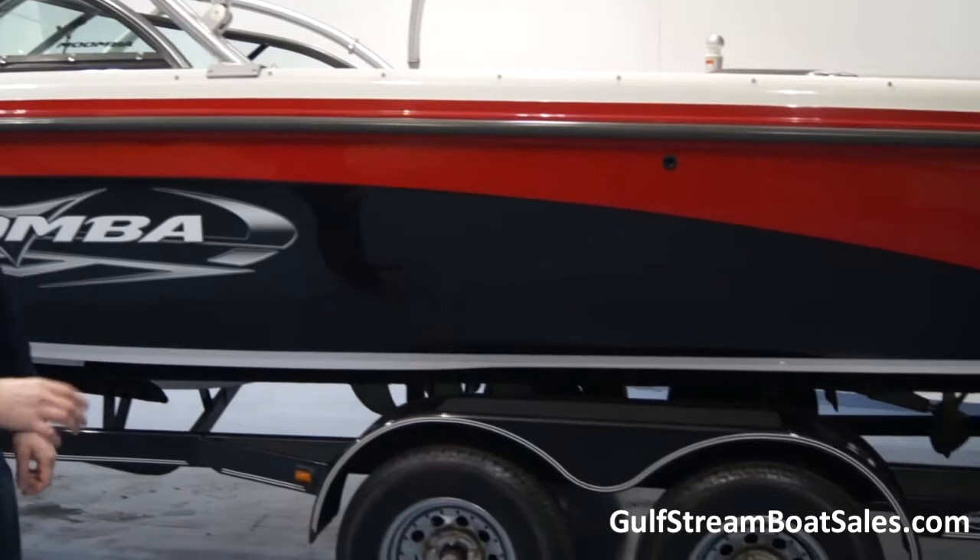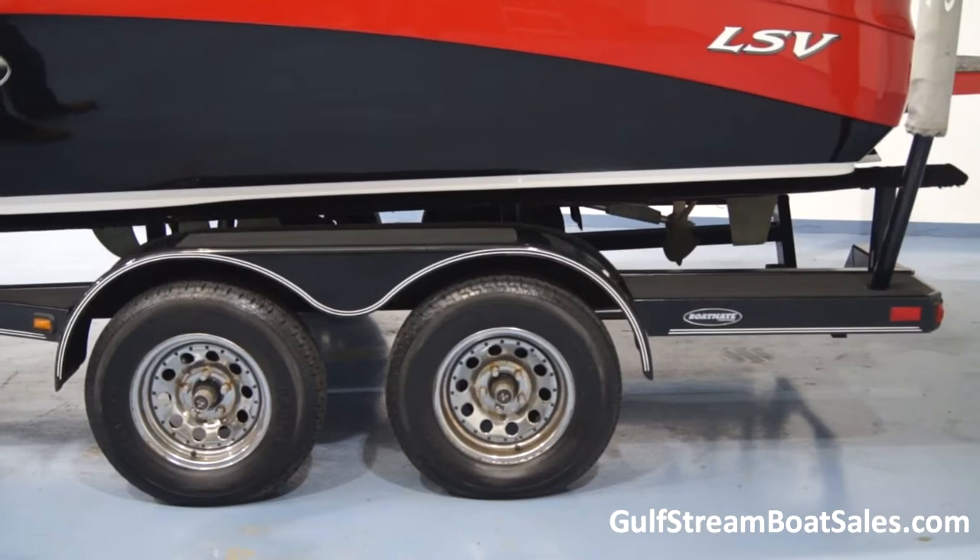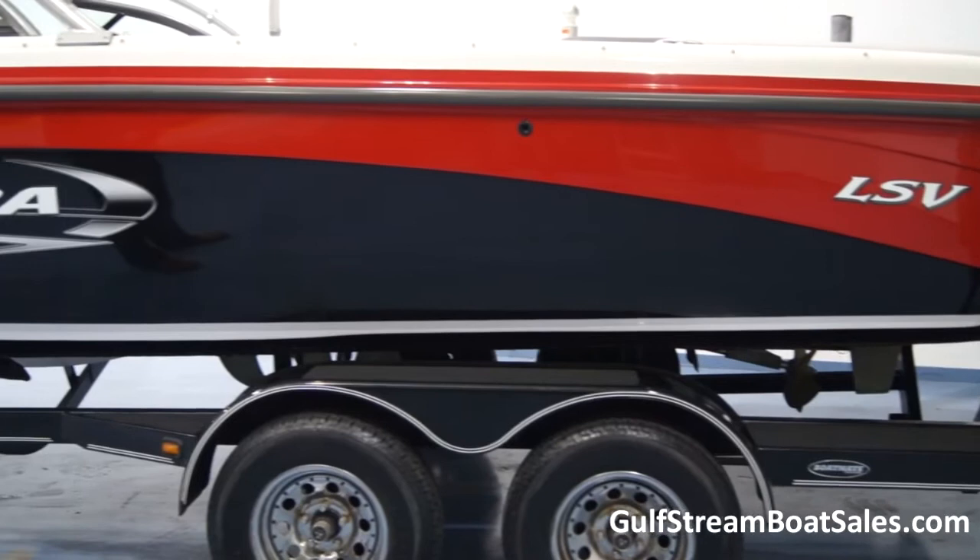This boat comes on the factory-supplied Boatmate trailer, which is custom matched to the hull. It's a twin-axle unit with chrome wheels, guides to help you load the boat on and off, fully braked, fully wired for all your lights, and it's in fantastic condition.